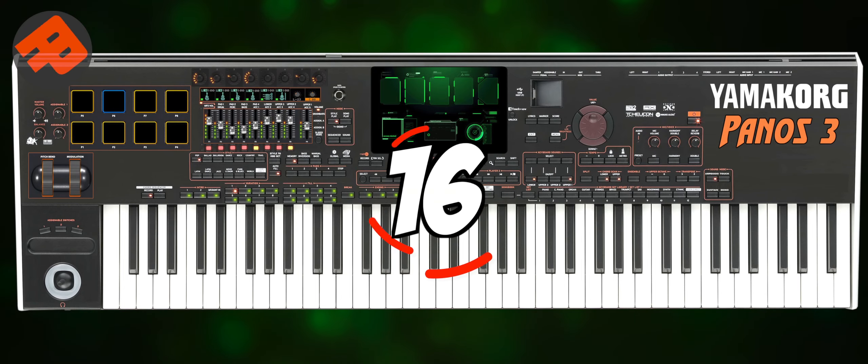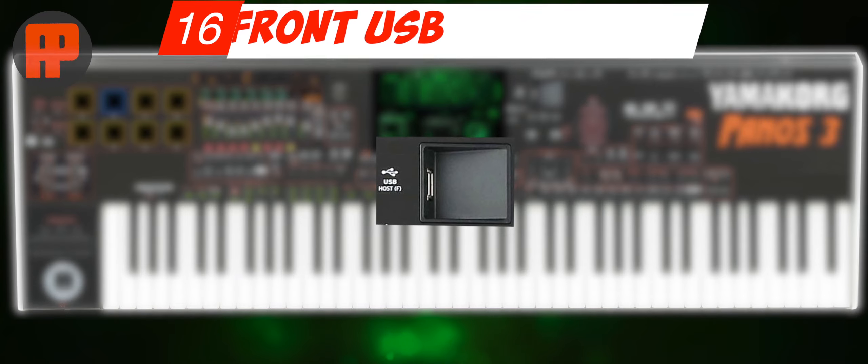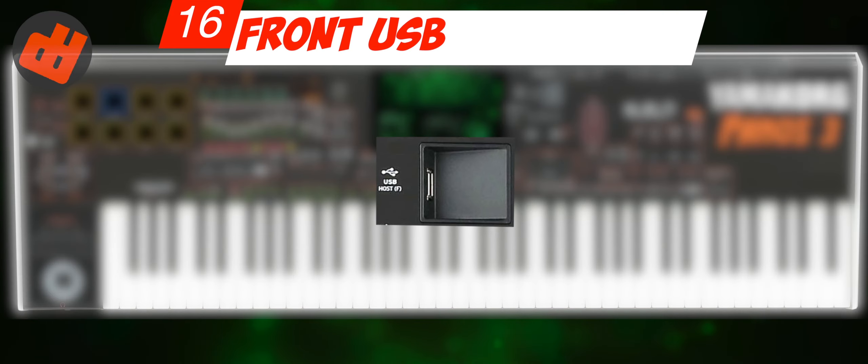Number 16: Front USB. I slightly moved this rear USB to near the LCD, just to fill in the free space.